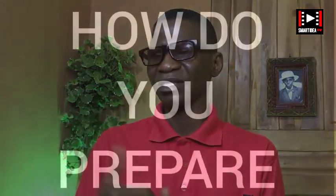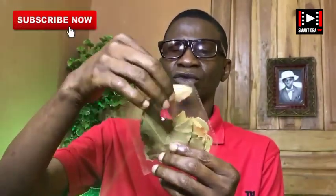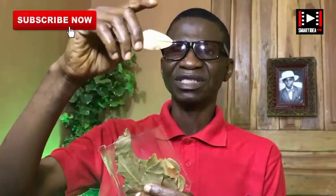The next thing is how do we prepare this — this is very simple. You get your bay leaf and you count seven. You will be needing seven pieces of bay leaf — very good ones. Because there are some that have blemishes; get the ones that don't have blemishes. You need seven good ones.